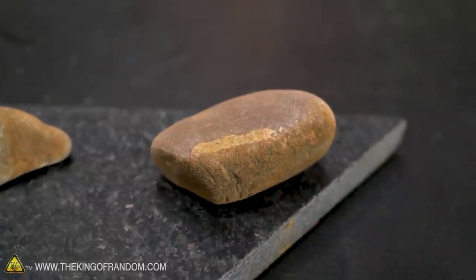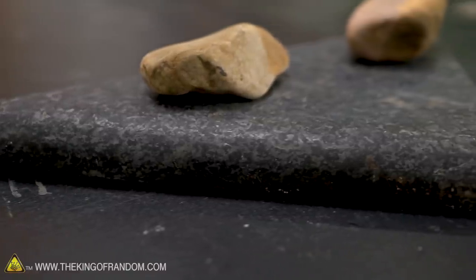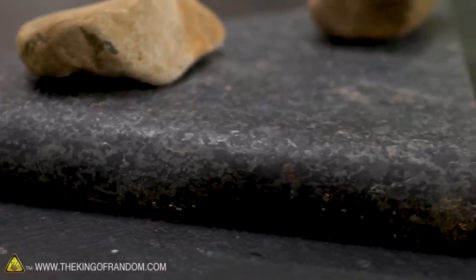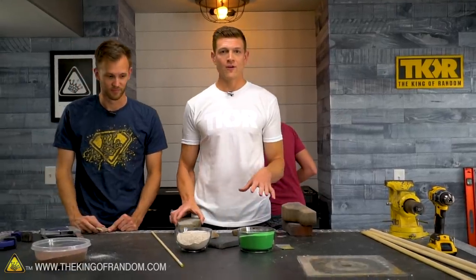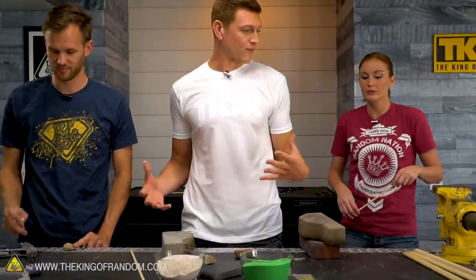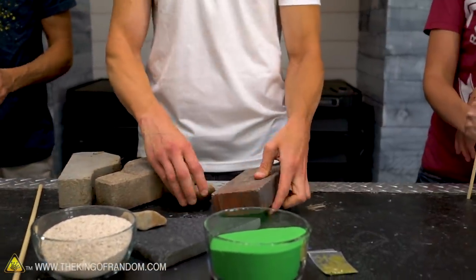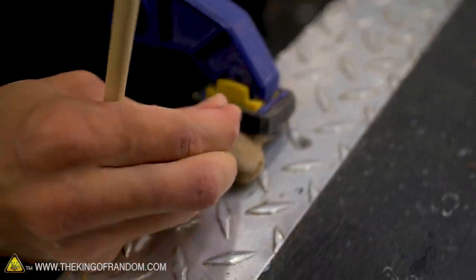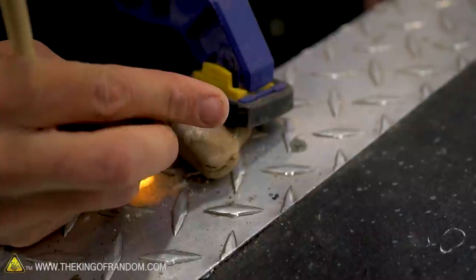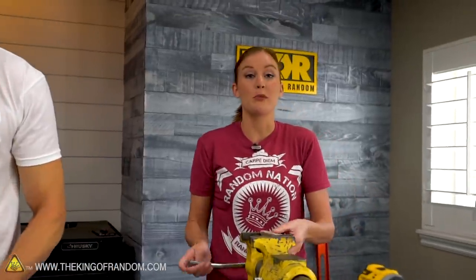We've got these river rocks, which are obviously sedimentary, and then we've got probably granite or similar — it's a piece of countertop — and we're going to see if we can drill through these things. I went outside and grabbed a couple of rocks. If I'm like a true caveman, I'm not going to have clamps or vices. So I've got some bricks and I'm just going to wedge my rock between the bricks and drill it that way. I am going to wedge my rock between a clamp and the edge of the workbench, because I am a more civilized caveman. And I've got the bench vise.